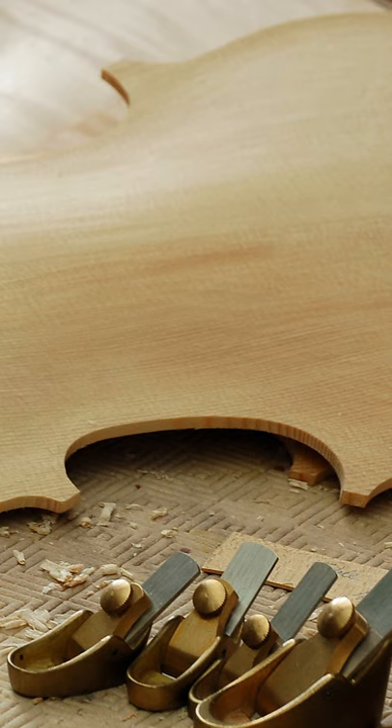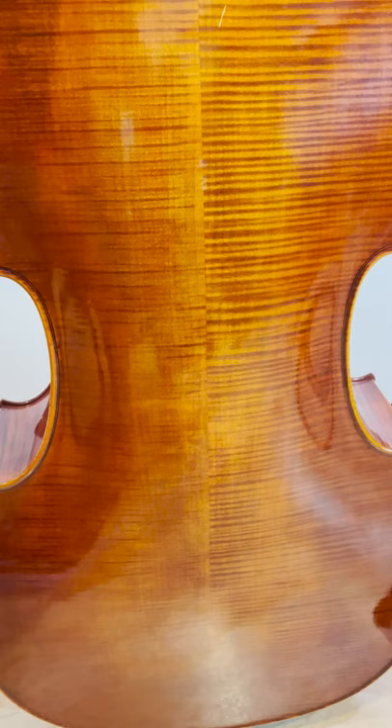After being cut to shape, this piece is then chiseled out, planed to specification, and sanded to perfection before being stained and becoming the back of the cello.